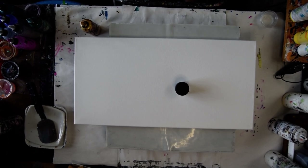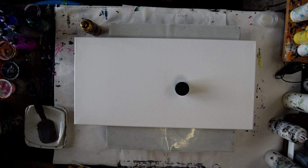Hello again, it's Priscilla Batsell in Spring Hill, Florida. That's a 12 inch by 24 inch canvas, and I'm going to be using Color Wrap products today.